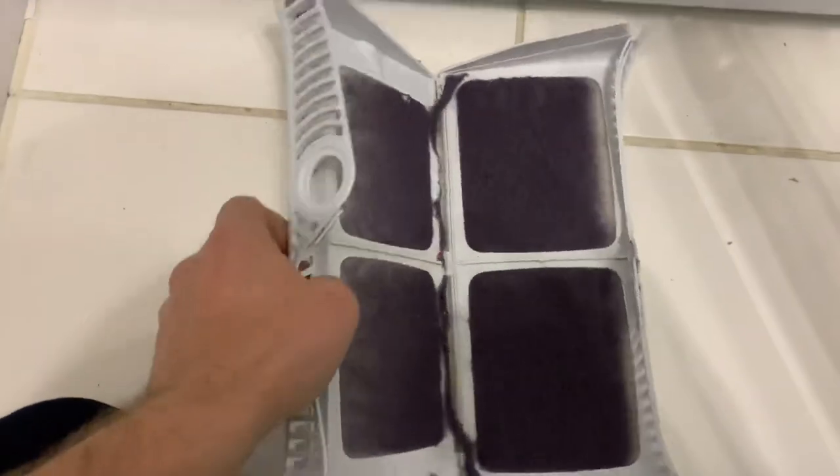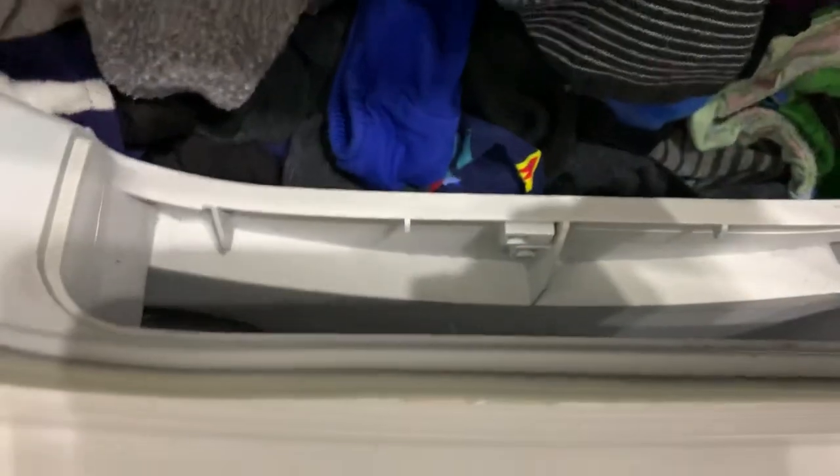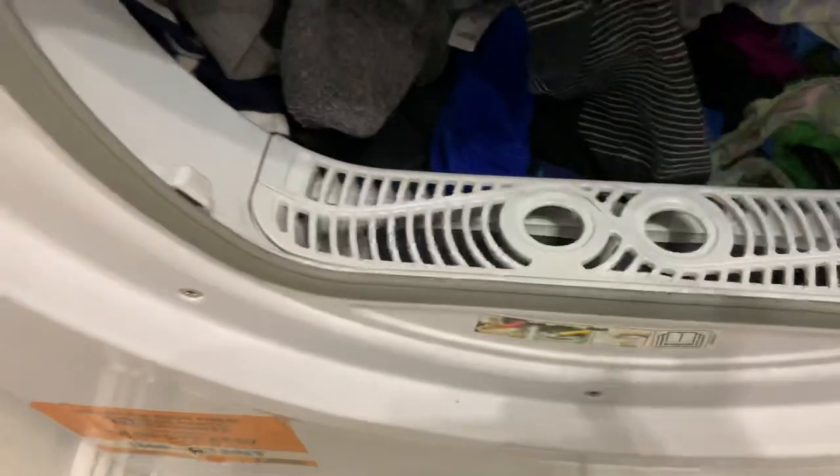We've let it build up anyway, just for this demonstration. Normally we wouldn't let it go too far because you can't use it if you don't. If you can see, there's a seal on here — it just fits in a snug fit. But look in here. Can you see all the fluff building up? All that fluff in there goes straight out over the heating elements and everything else. And that's where it was burning the houses down.